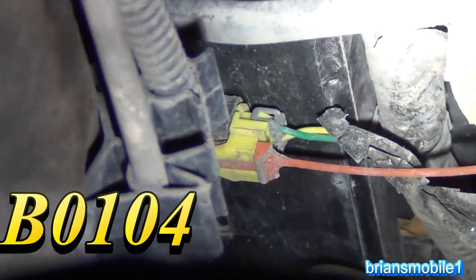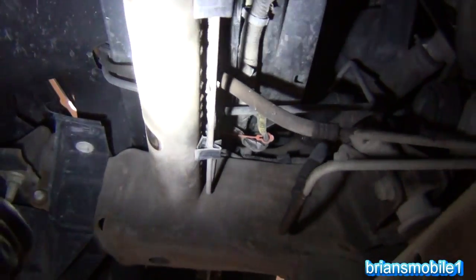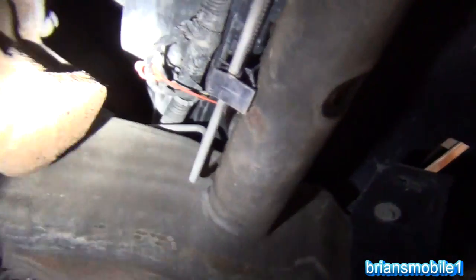There's a yellow and green wire that you see here. We're going to unplug it and check it — check a little wiring and the connection under the driver's seat. You've got two sensors: one on the right side and one on the left.